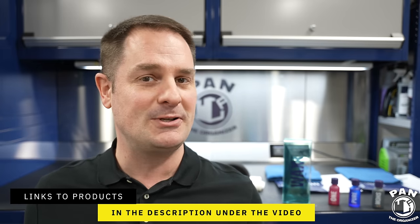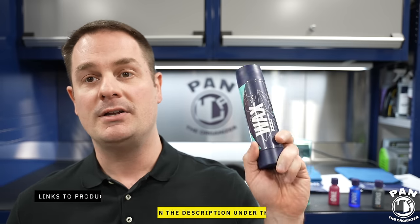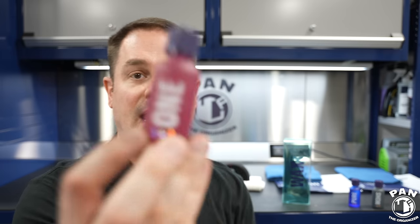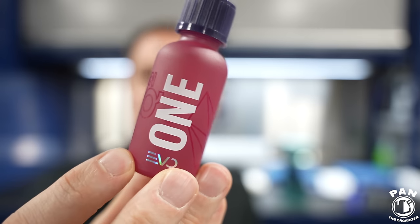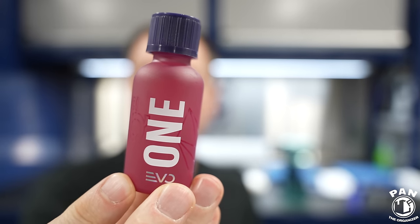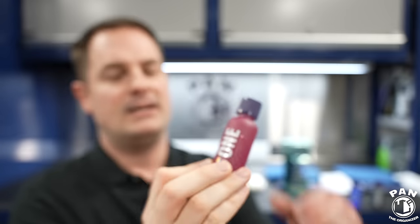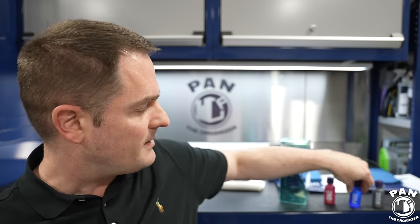Today we're focusing on Gion Wax because, yeah, wax is not dead. Gion is of course known for their ceramic coatings, which are absolutely amazing, including their Evo line released not too long ago. The Evo line is designed for a more user-friendly experience and can also be applied outside in good conditions. Their performance is awesome — Gion One is one of them.